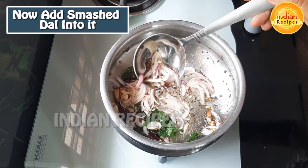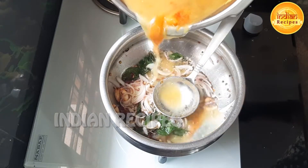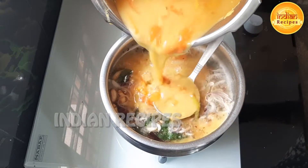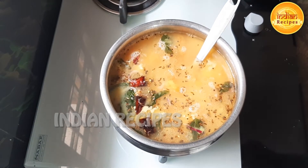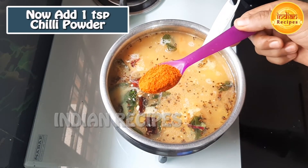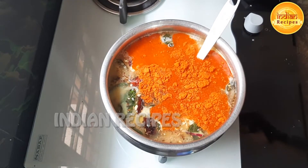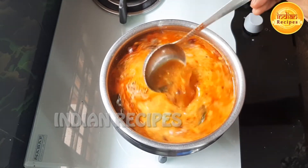We will add the water to prepare the cup of water. Now the salt will be done. Add and mix it in a few minutes.